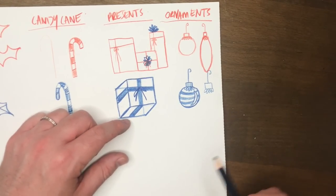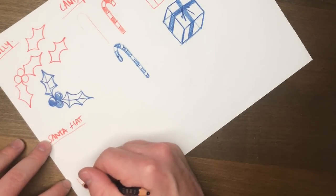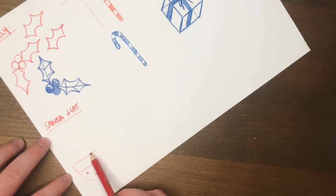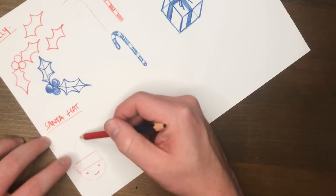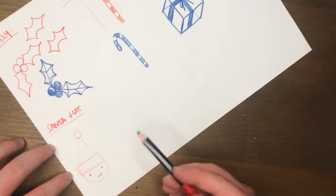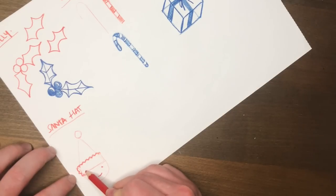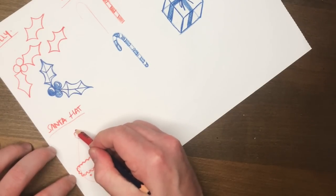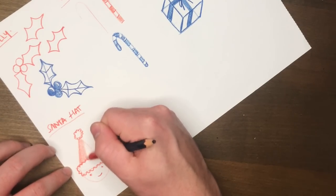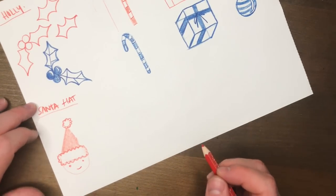Now we're going to draw a Santa hat. The first one is super, super easy — draw a little rectangle and imagine the face is down below. Put a little rectangle on top of the head, then draw a little triangle going off to the side with a circle on top. If you want to get fancy with it, add a little scalloped cloud effect to the rectangle area and to the little pom-pom on top, then just color in the triangle. That's a very, very simple Santa hat.